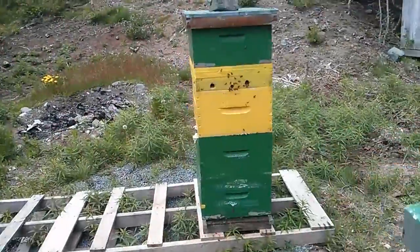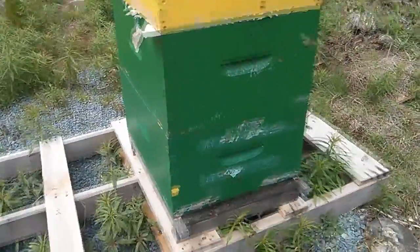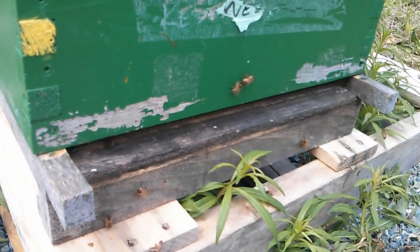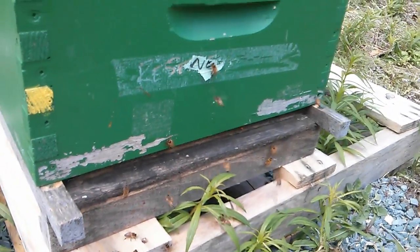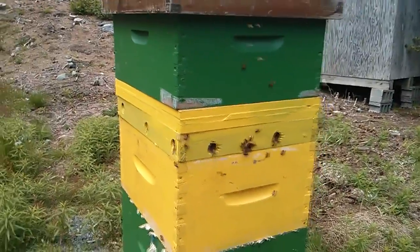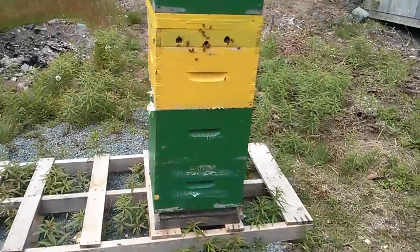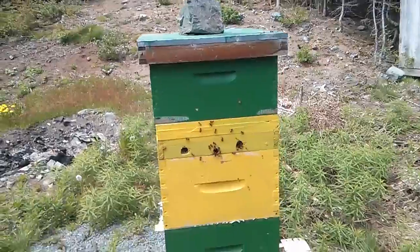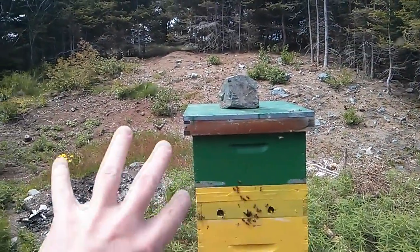But these guys — it's a four-deep colony, a fully established colony that's raring to go. They're going at it big time. You can see there's a fair number of bees coming and going. It's about 1:30 p.m. right now and this is a fairly active hive. There's more activity in the top entrance as well.